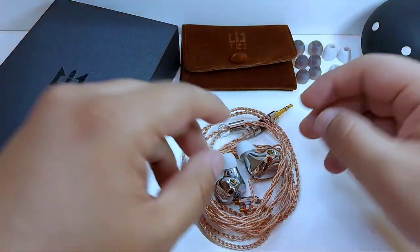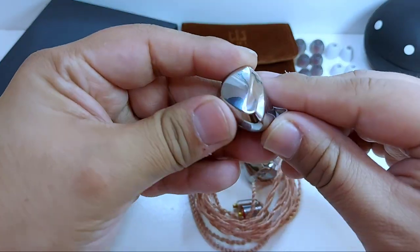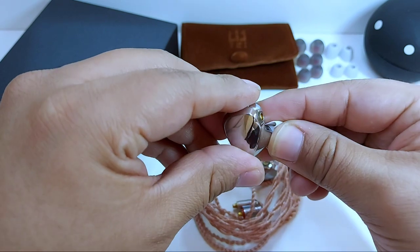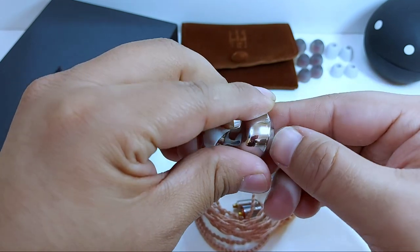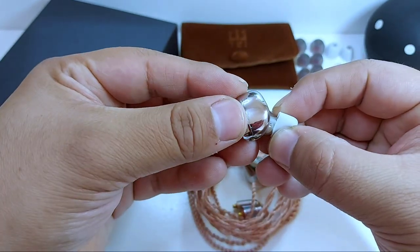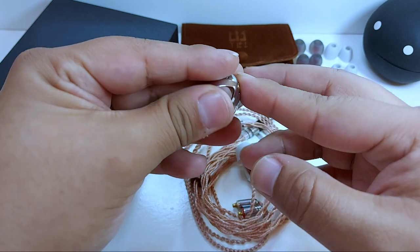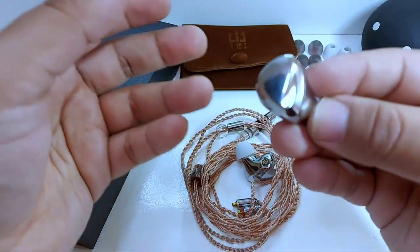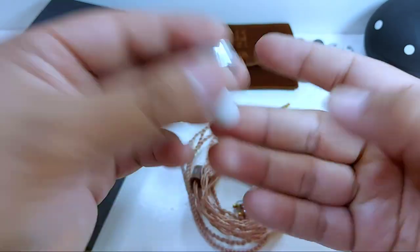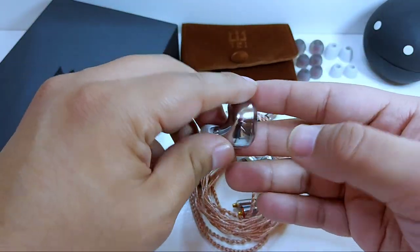El diseño del i3 es muy simplista, pero al mismo tiempo una belleza en su totalidad, con un cuerpo formado por dos piezas de metal. Para serles sinceros, en imágenes los veía mucho más pequeños. Son enormes, bastante pesados a la mano.